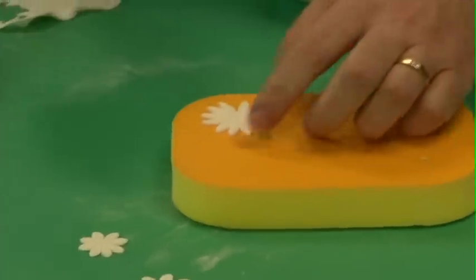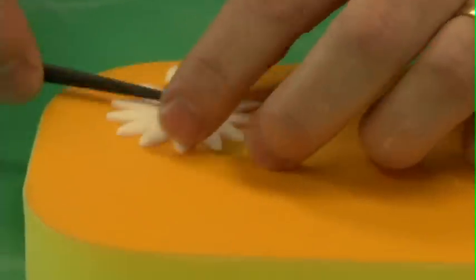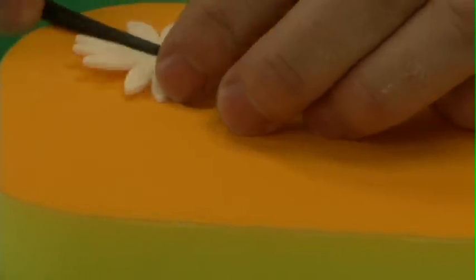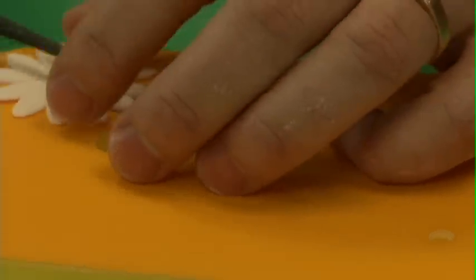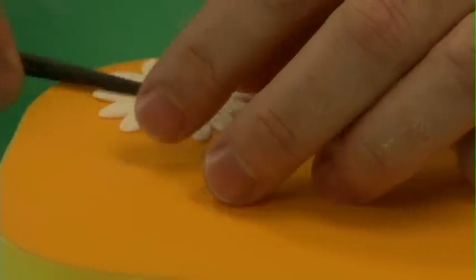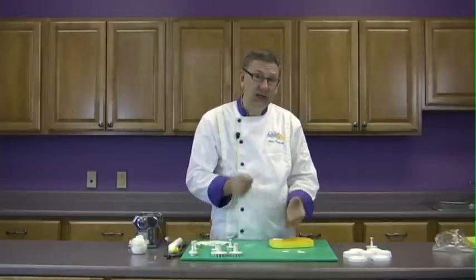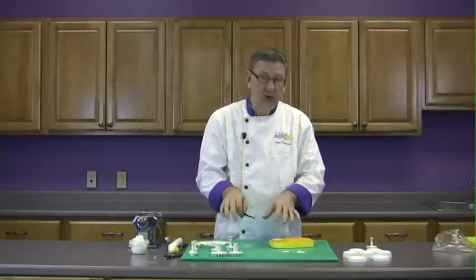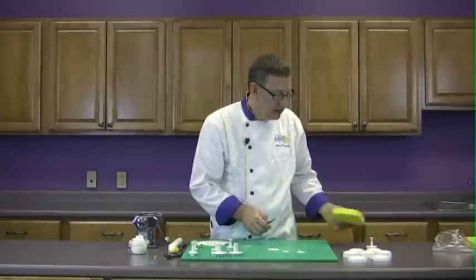You can do it with this one as well — the one that actually had the veining in it. If I were doing 100 cupcakes or had to make 200 or 300 daisies for a wedding cake in a production facility, I probably wouldn't use this veining tool. I would just cut the daisies, vein them with the actual cutter, and then continue on with the job. So there we have three daisies.